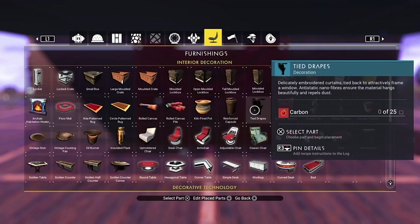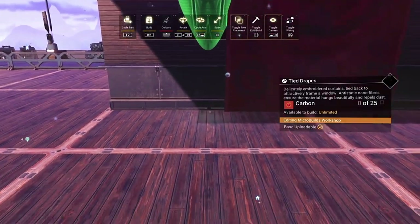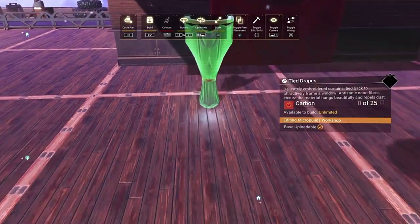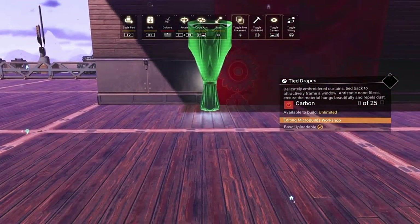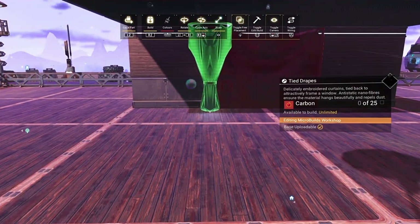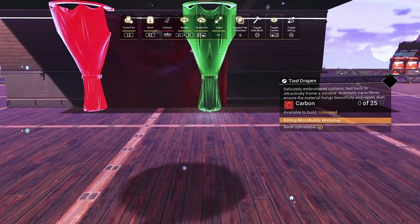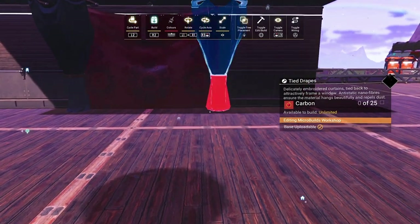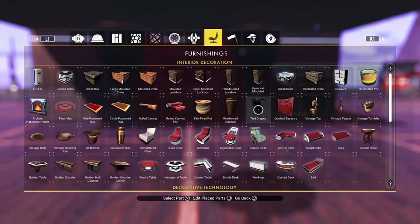Once we've done that, we can grab these tied drapes. We'll just shrink them right down so that we can get a better angle on them for placing them in. This is why I wanted to work with the ceiling - so that you can see how to actually get the angles for it. We'll size it up just so that it sits just underneath that ceiling tile, and then that way it'll finish both sides and hide that tapestry off.